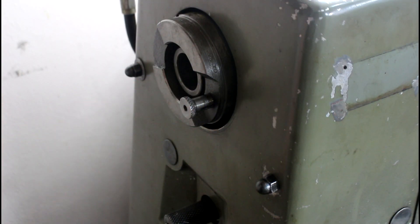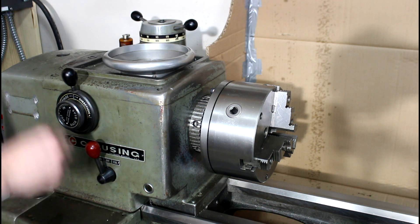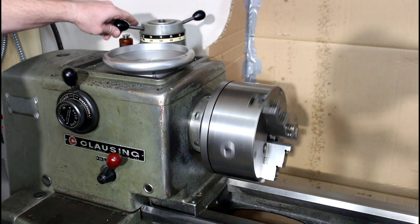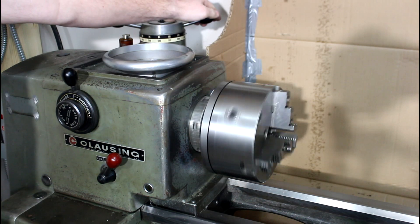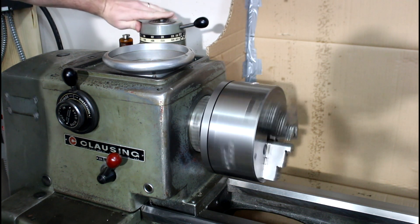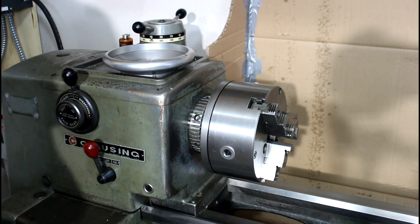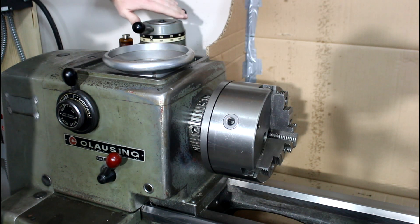To demonstrate back gear: pull the bull pin all the way out, back gear in, turn the phase converter on and power it up. In back gear this thing goes down to about 43 to 45 RPMs, and at the high end of variable speed in back gear you get about 200 RPMs. Now back into direct drive - pop the bull pin back in - and that's about 1,000 RPMs. Not much to it.